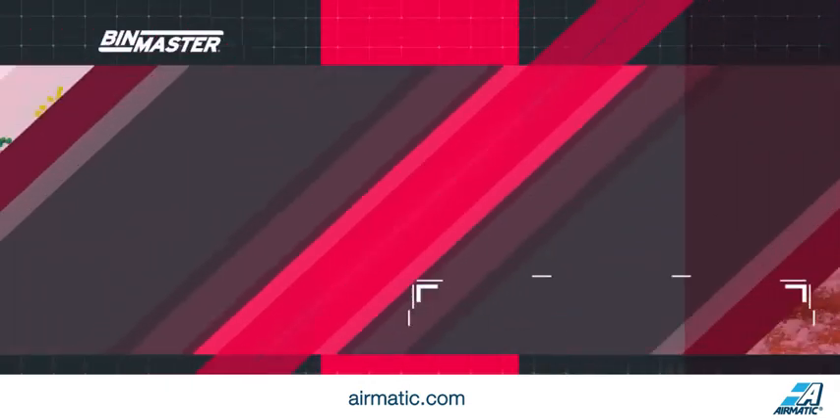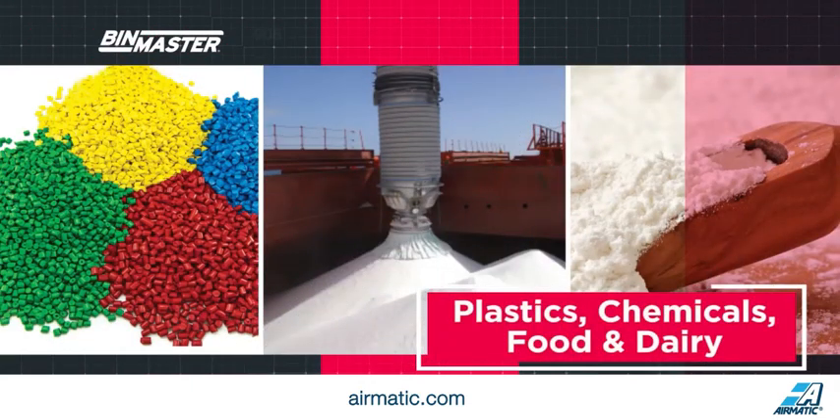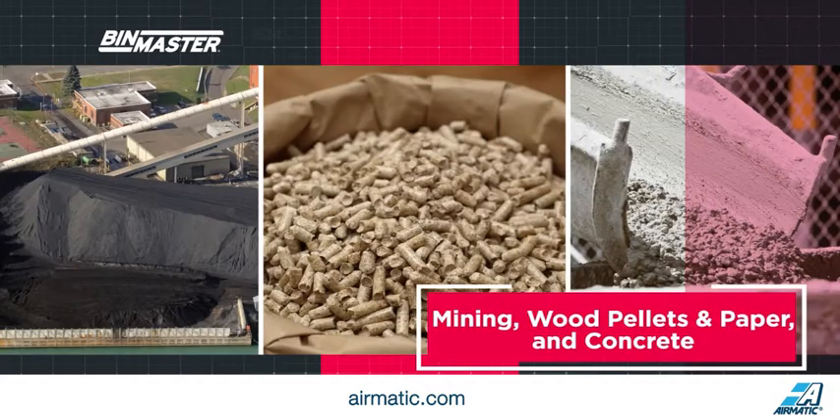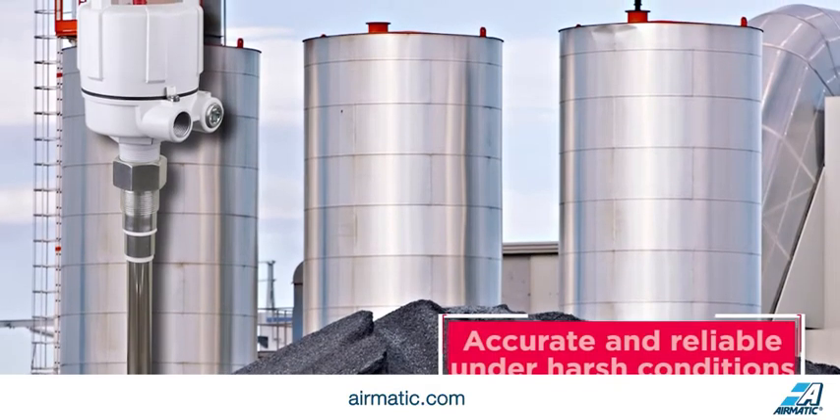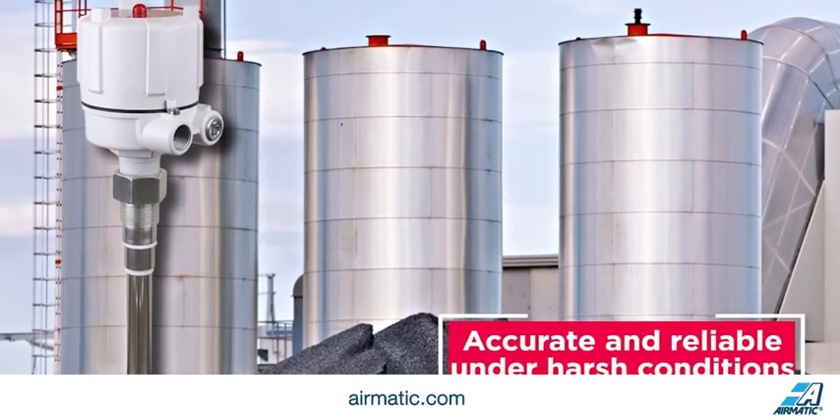Capacitance probes are used across many industries including plastics, chemicals, food and dairy, mining, wood pellets and paper, and concrete. Capacitance probes are designed with features that make them accurate and reliable, even under rigorous or harsh conditions.